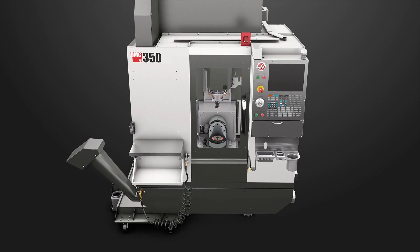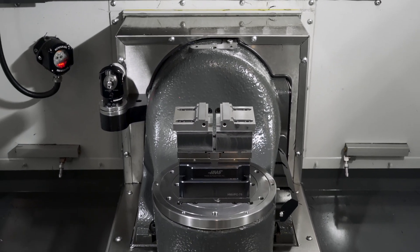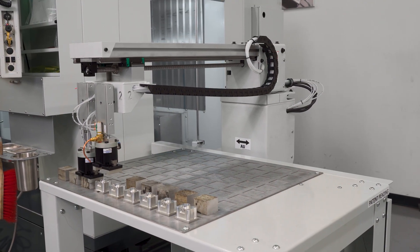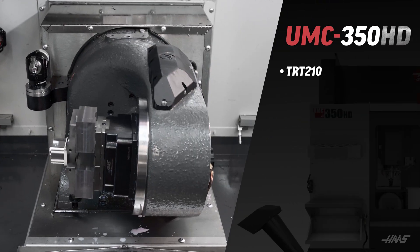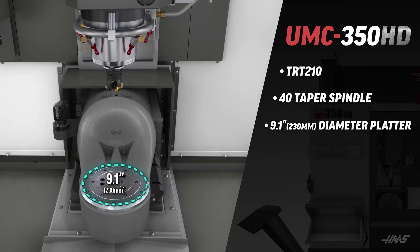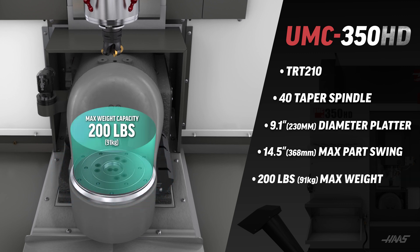However, you can add the HD rotary upgrade as an option. This upgrade replaces the TRT 100 rotary unit with the TRT 210 unit, which provides a heavy-duty platform to the UMC 350. The UMC 350 HD model comes standard with the TRT 210 rotary unit and a 40 taper spindle. That unit has a 9.1 inch diameter platter, a maximum part swing of 14.5 inches, and can carry up to 200 pounds.